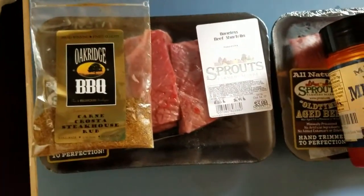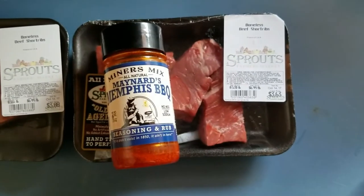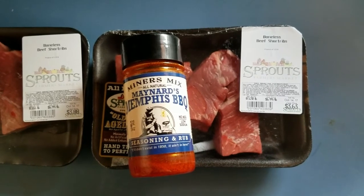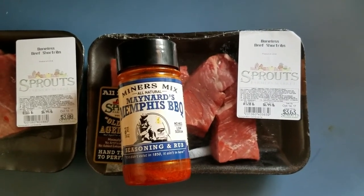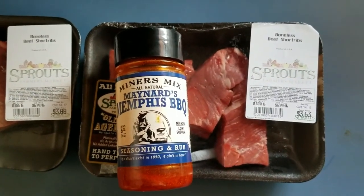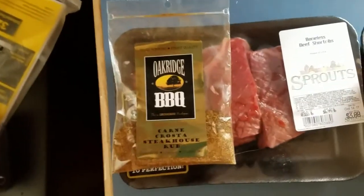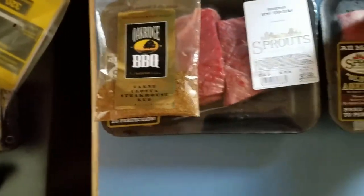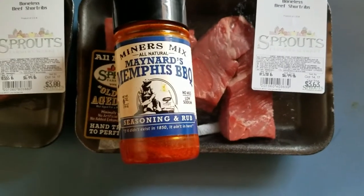What I got going on the smoker today — I got some beef short ribs. I actually went to my local Sprouts. They were out of pork ribs completely. I mean, they were having a good sale on the St. Louis cut, but they didn't even have baby back. So this is what I'm going to throw on the WSM today. Some short ribs — I'm going to season a few of them with the Miner's Mix Memphis barbecue rub, and then season the others with this Oak Ridge barbecue Carnage steakhouse rub. It's only the second time I've done short ribs, so I'm going to wing it and see how this goes.